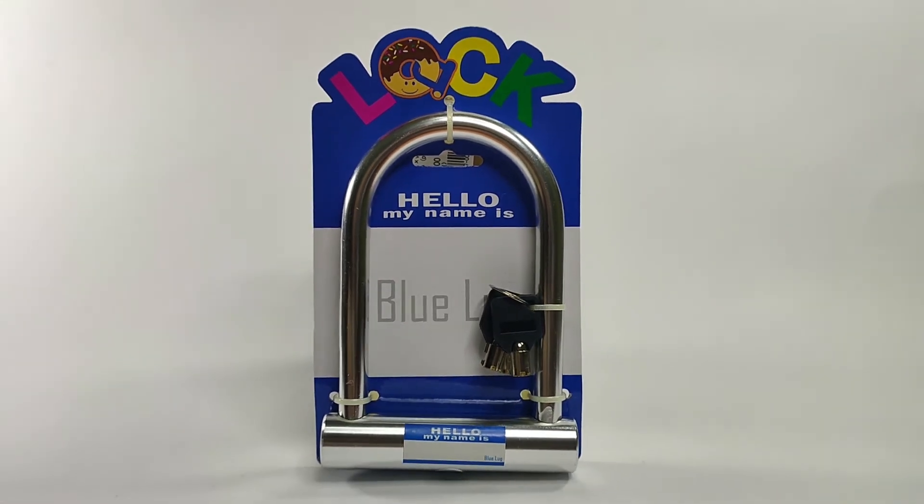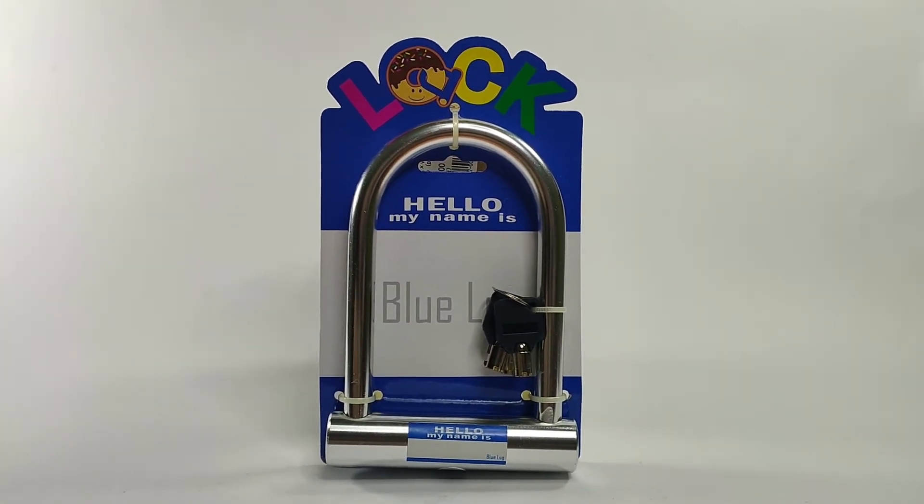Jadi ini adalah gembok ya, gembok U-Lock. Jadi gembok U-Lock ini, kenapa gue beli ini? Karena gue nggak tau disini udah ada atau belum, tapi mulai dari warna, terus mulai juga shape. Ini Blue Lug ini ukurannya menurut gue pas sekali untuk dibawa dan beratnya nggak terlalu berat, jadi bisa lo taruh di mana aja.